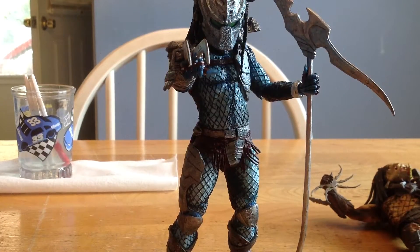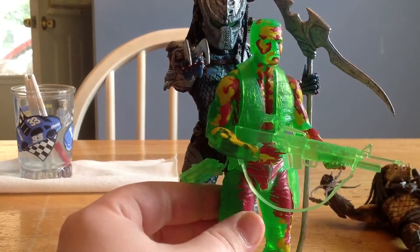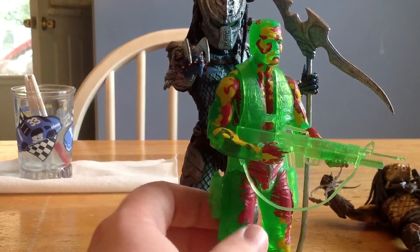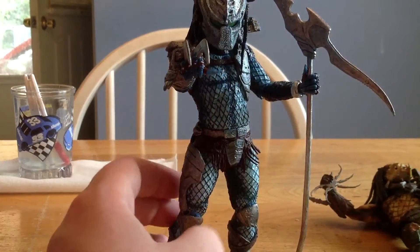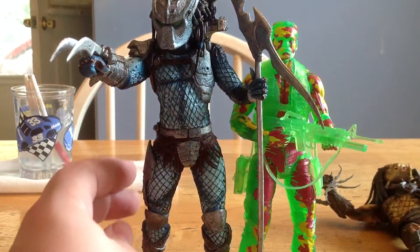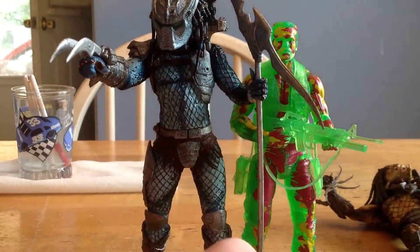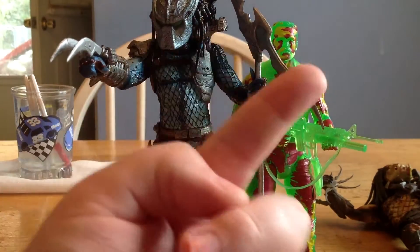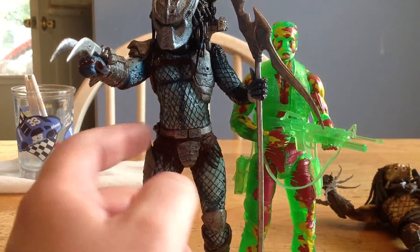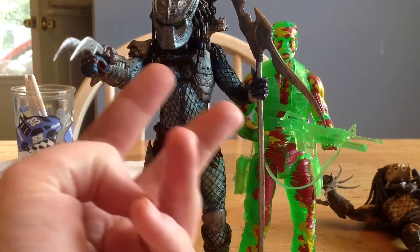Let me bring in Dutch real quick. This is the Thermal Vision Dutch. And you can see there is a big size difference — this is pretty accurate, I think it is accurate to scale. This is the only Dutch I have at the moment. Awesome, awesome scale.